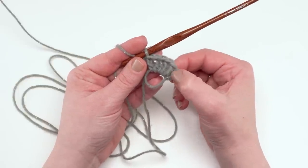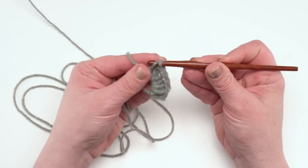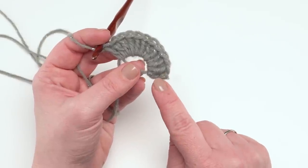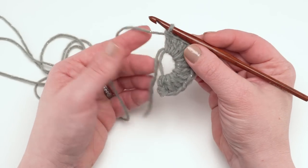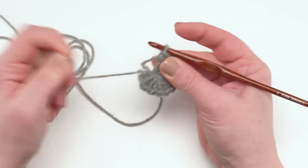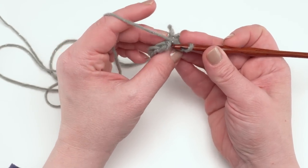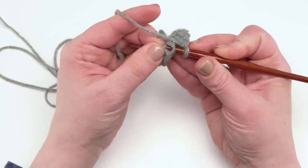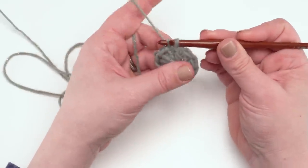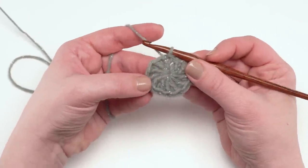The ring stays nice and open and flat. So far, including my chainless starting double crochet, I've got one, two, three, four, five, six made — so I've got six more double crochets to make. Including that first chainless starting double crochet, I now have twelve double crochets worked into that circle. I take my tail end and give it a tug — that closes up our circle nice and tight. Then I join to finish this round into the top of that chainless starting double crochet. If you used a chain three, you would join to the top of the chain three. That's our first round.